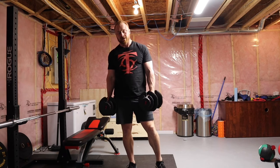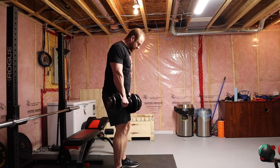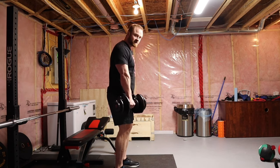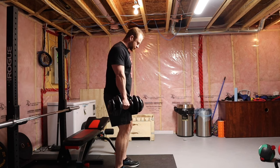I'm Andrew Coates for teenation.com and I'm gonna show you guys how to do a bent over dumbbell row. Imagine you've got a barbell in hand, but you have the ability to turn the dumbbell so the center of gravity of the weight is a little closer to your center of gravity — it'll be a little less stress on your lower back.